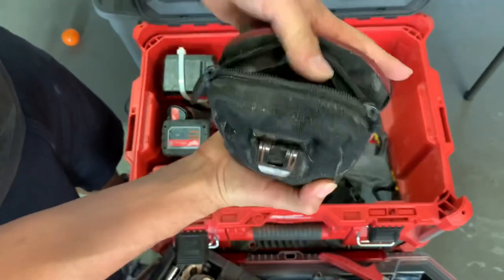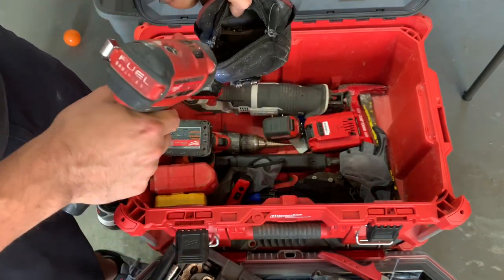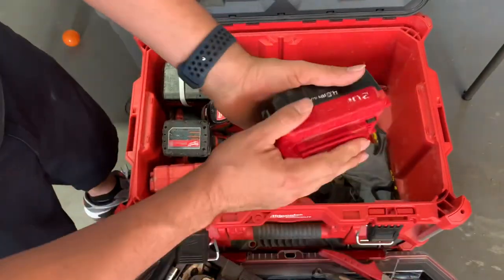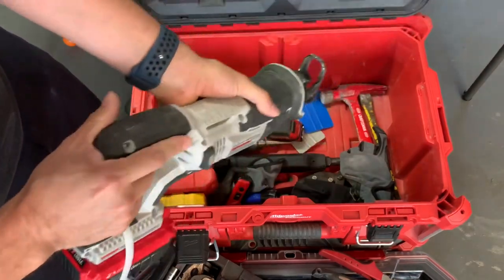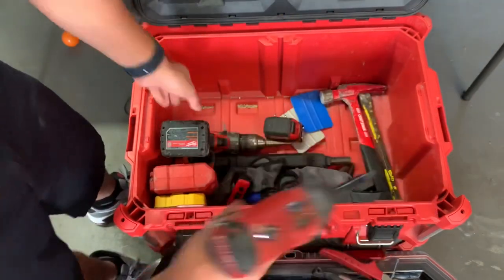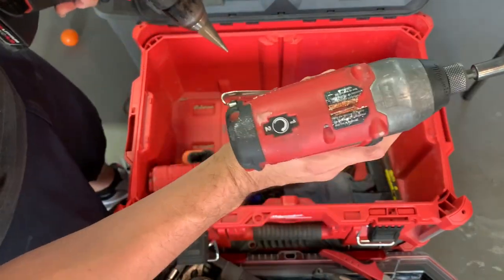I have an extra battery for the Porter Cable which goes to my Sawzall — really nice. I have my Milwaukee Impact and Hammer Drill, which is the Fuel Generation 1 with 1 and 2 speeds. I really like this one because of the two speeds. I usually use the first speed when working with the air handler so I don't overstrip anything, because those screws can be a little delicate. And then the Hammer Drill for heavier work.